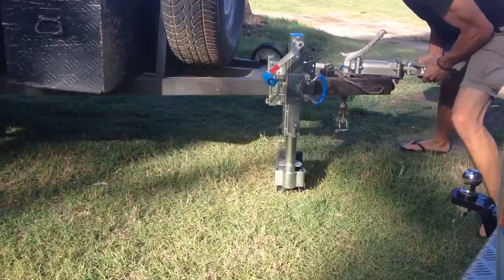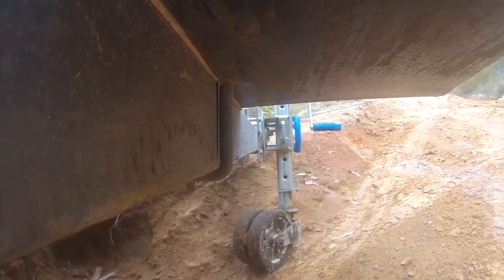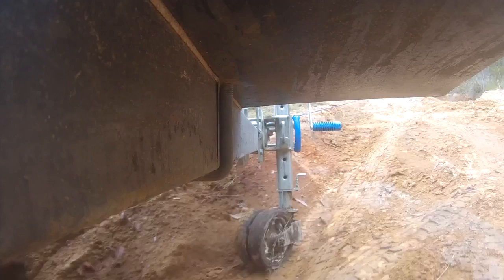The swivel wheel on the XO Trailer Jack was designed for use in Australia's Outback, where mud and sand are commonplace. That's why it has large tread blocks that won't get packed with mud, as well as sealed bearings that can handle the elements.